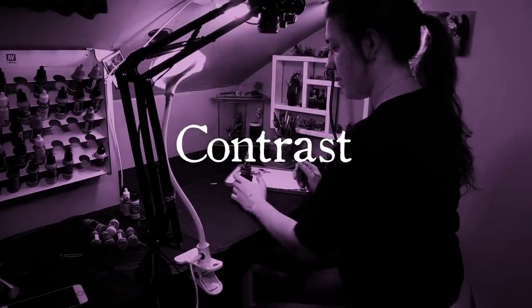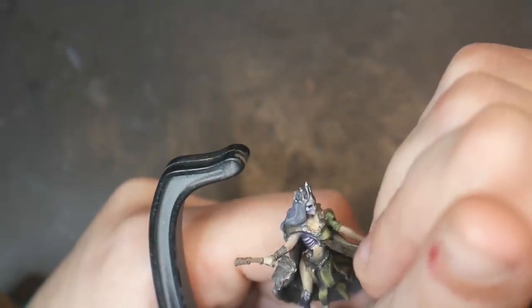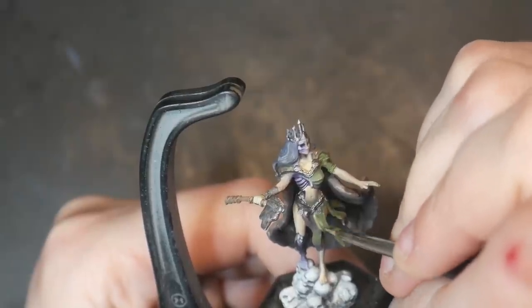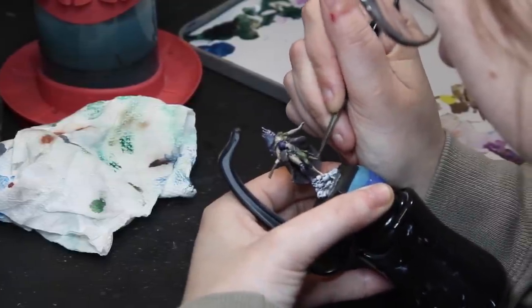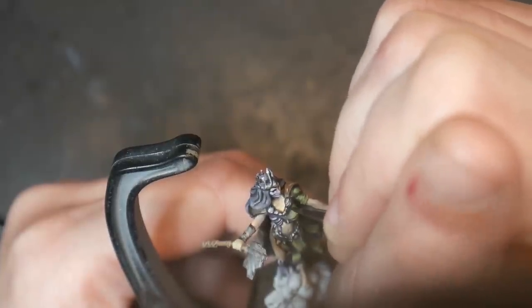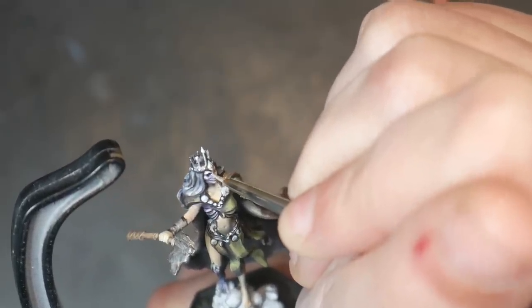Four: every miniature should have intense white and intense black. And if you think you have enough contrast, you probably don't. Because miniatures are so small, they don't catch light in the same way as life-size objects, so we need to create that light on our models. While not every shadow will be black and not every highlight will be white, somewhere on the model there should be both. The number one tip for new or even intermediate painters is: add more contrast. It is almost impossible to have too much contrast — so if you think you might have enough, push it further.